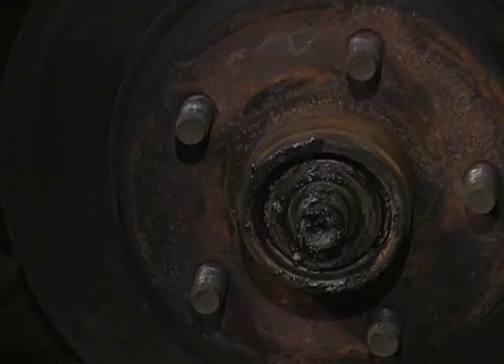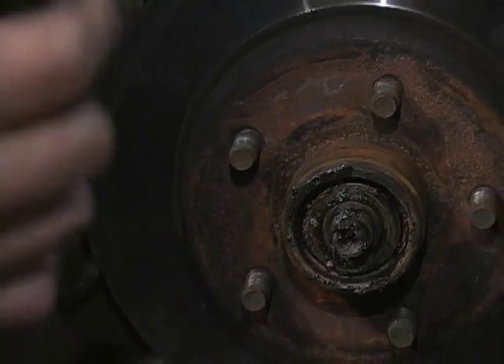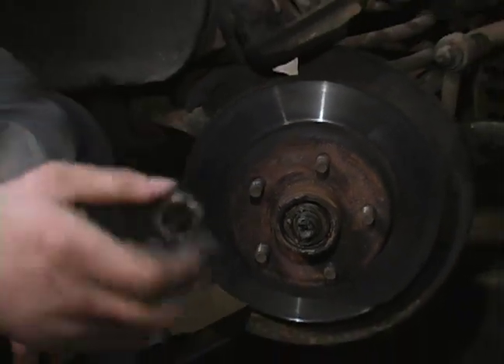And that is the proper way to remove the retaining nut, your castle nut, and your cotter pin.